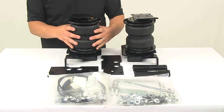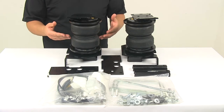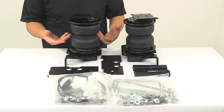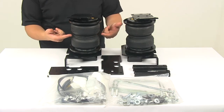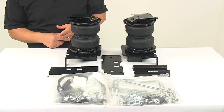Inside each air spring is a jounce spring, and that's going to help improve ride comfort, reduce sway, and help with cornering. If you've been contemplating which style to go with, you can go with this hybrid system which combines the best of both worlds. That jounce spring engages at lower air pressures to better absorb road shock and minimize bottoming out.